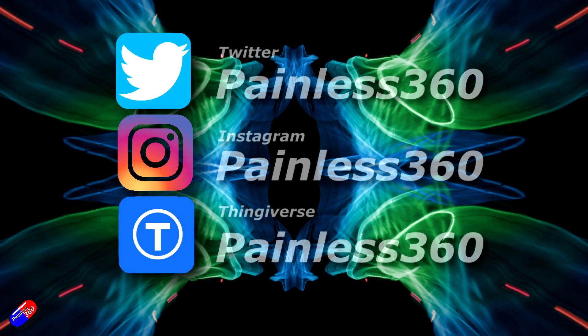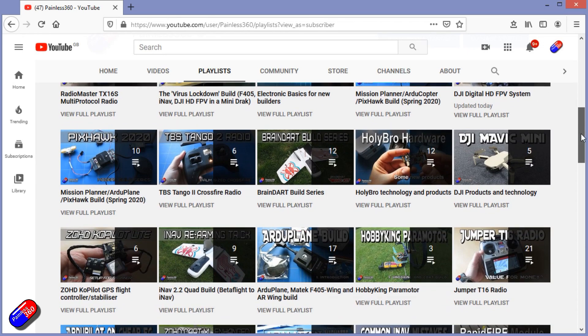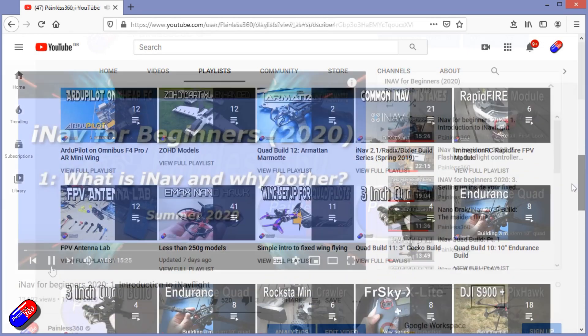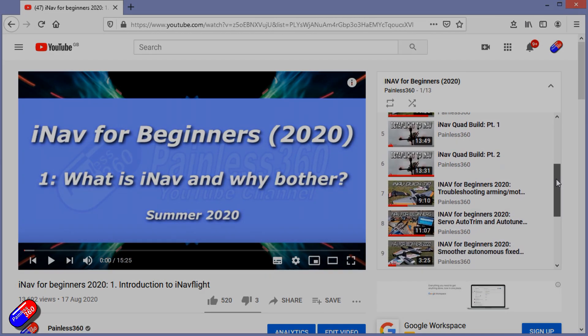Thank you for spending your time today watching this video. You can find me in all the usual places on social media. If you're trying to learn about a subject, check out the playlists — all my videos are organized into easy-to-follow playlists that take you from the basics right through to some pretty advanced stuff.